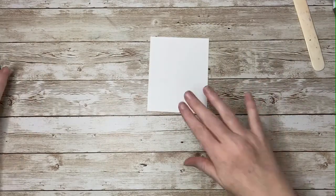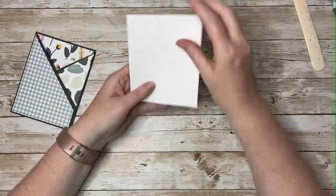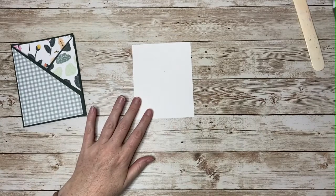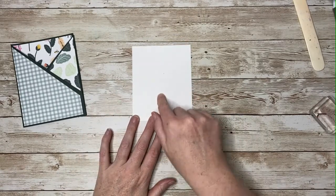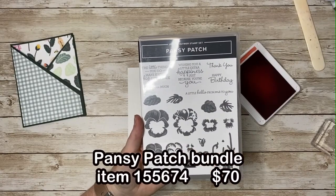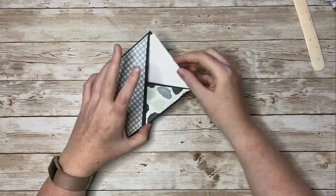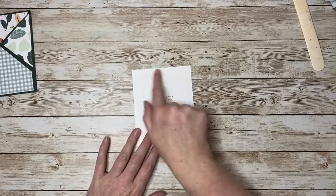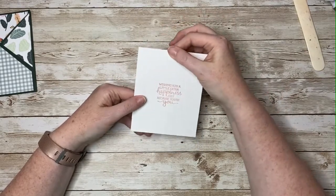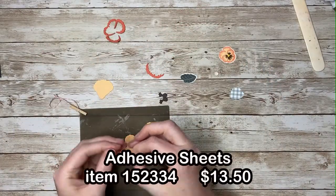Now we can decorate this card. One thing that I like to do is put that card inside and then mark just a light pencil mark here so that I know anything above this mark is going to show when the card is closed. So if I want to stamp a sentiment here, I want to put the sentiment either completely below this mark or completely above so that it won't cut off in the middle. I'm going to use this one — "Wishing you a little extra happiness just because you're you." Now the next thing I want to do is put something decorative at the top. It's especially good if you can put something that's sticking up above here to show that you want somebody to pull that card out. So I'm going to do some die cutting and I'm going to assemble a pansy, using adhesive sheets for some of my pieces.